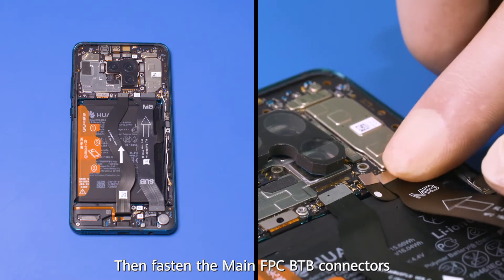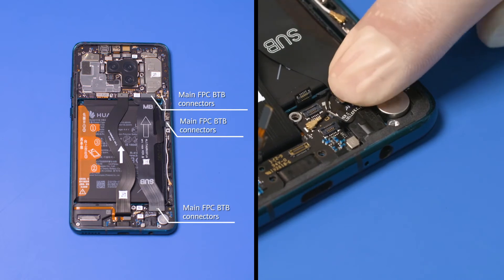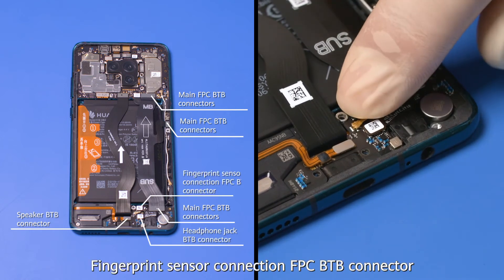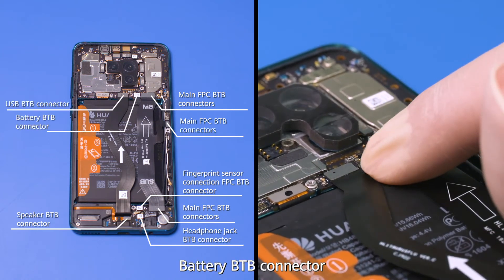Fasten the main FPC BTB connectors, speaker BTB connector, headphone jack BTB connector, fingerprint sensor connection FPC BTB connector, USB BTB connector, and battery BTB connector.